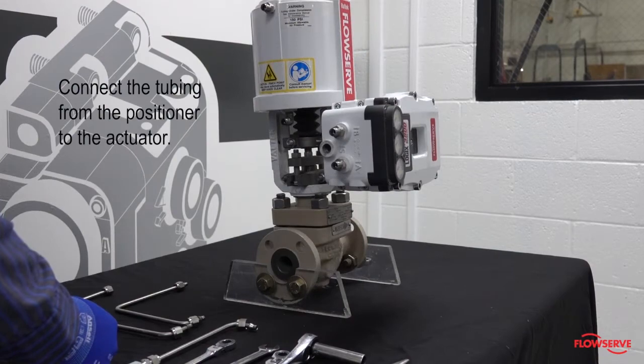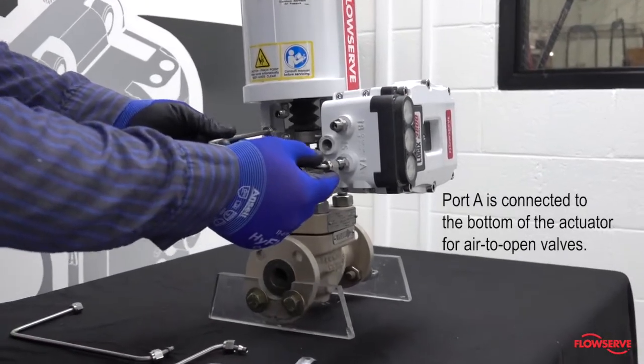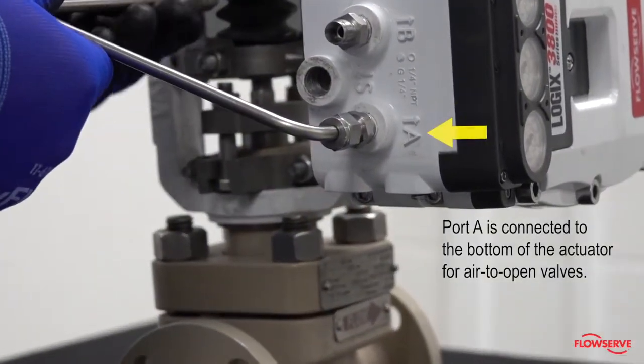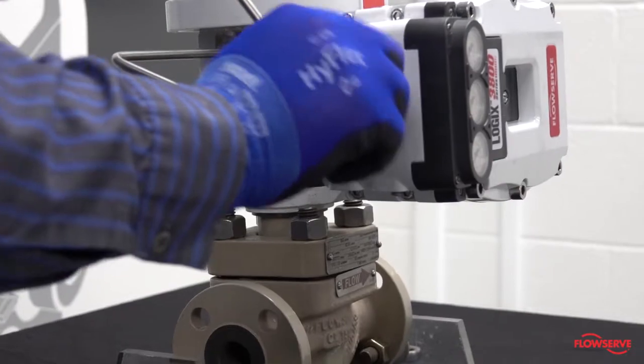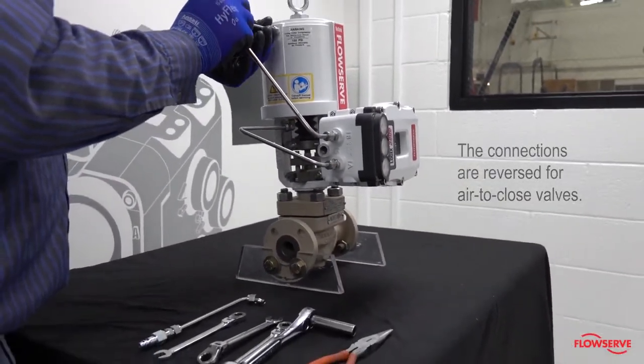Connect the tubing from the positioner to the actuator. Port A is connected to the bottom port of the actuator for air to open valves. Port B is connected to the top. The connections are reversed for air to close valves.